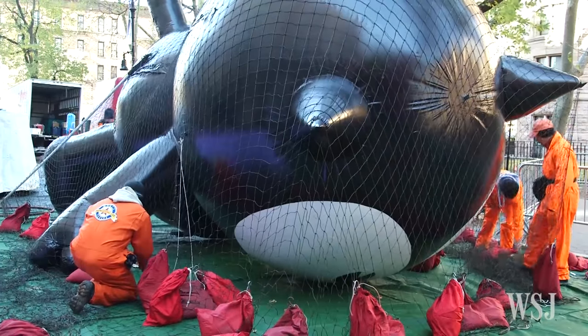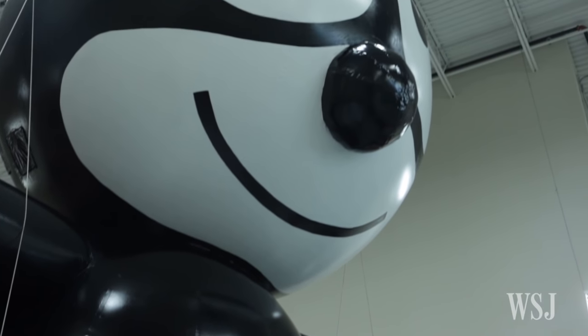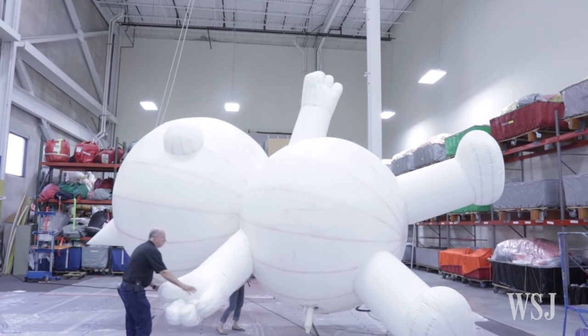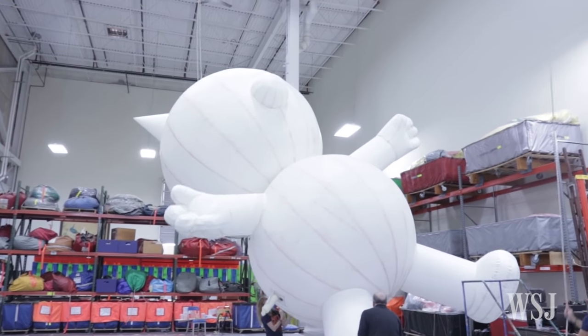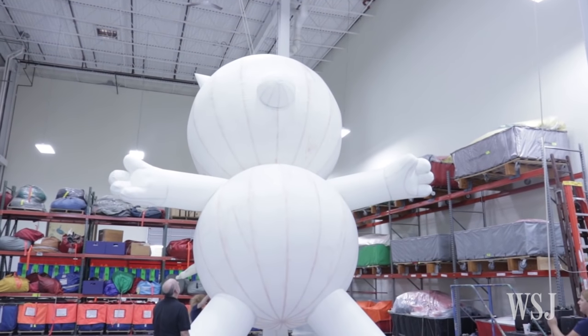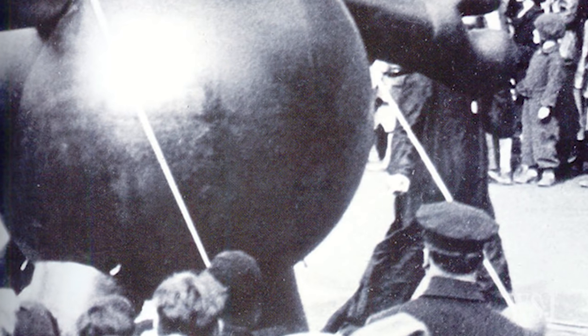From the very first balloon to the balloon 90 parades later, you won't see a difference — all the difference is actually on the inside. We're using modern technology, modern fabrics. The Felix balloon we've just created for the 90th parade is made out of a polyurethane-coated nylon fabric, whereas Felix in 1927 would have been a neoprene-coated fabric, probably cotton.